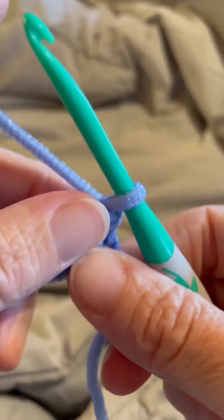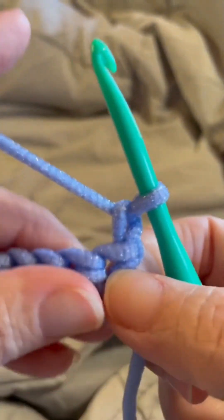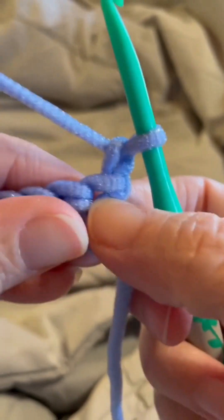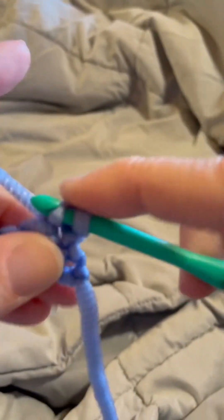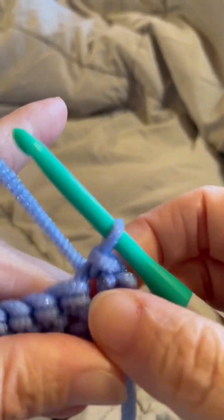Now I'm going to turn my work, chain one, and work a slip stitch into that first stitch. Now I'm going to work my berry stitch.